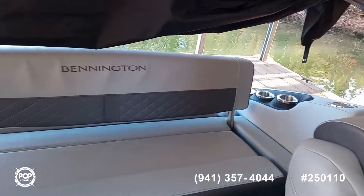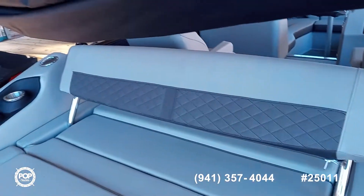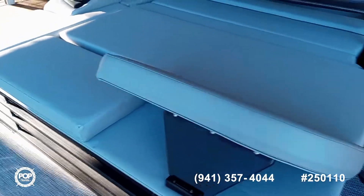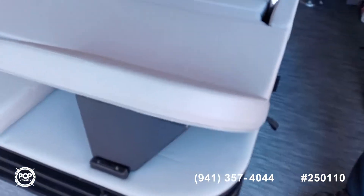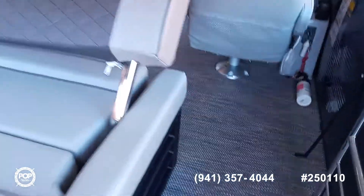The bench seat is convertible so you can recline in the back facing backwards or forward on both sides. This lets you recline facing forward, so if you're tied up on the shore and the sun is moving, you can move your position without moving the boat.